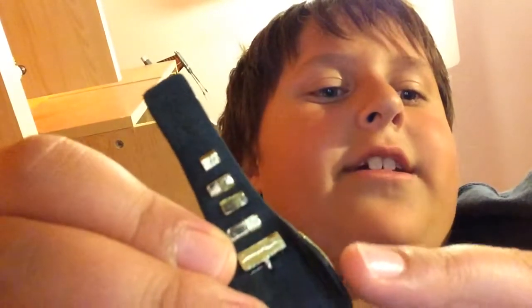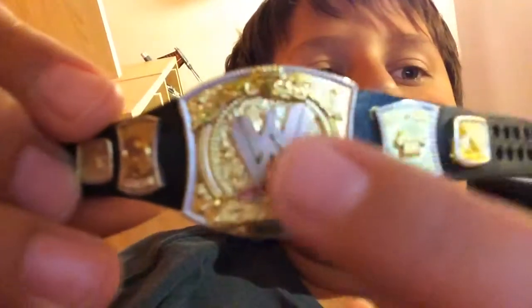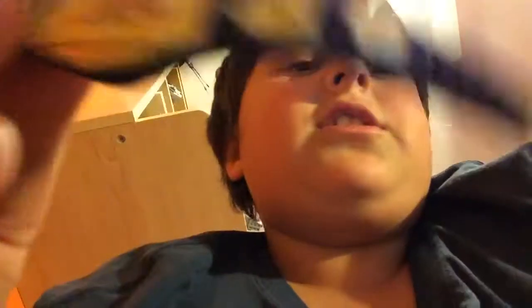I'll show you the Undisputed Championship. Mine came with that there and I don't like it. And this belt, every time you do that, that happens. So both my belts have problems, but that's how they came. I'm very disappointed that this one doesn't spin, and there's like no detail — that's just paint there. They don't show the gems on the logo. The sides I can't really make out, but this side has the chain, the Ruthless Aggression John Cena thing.